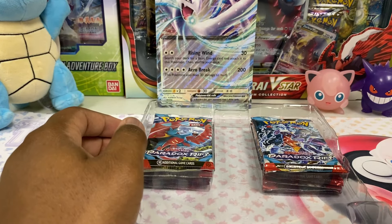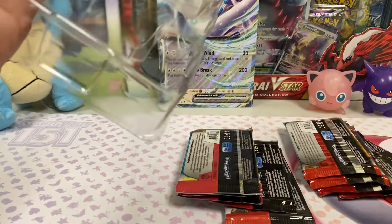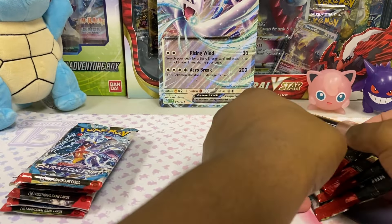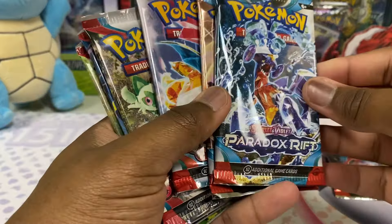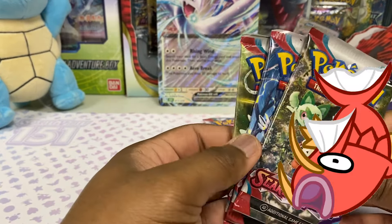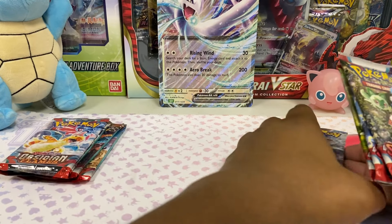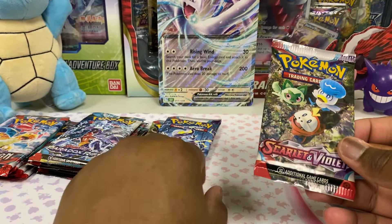Now it's time to see what packs are in here. It's a lot — oh, this is heavy. Let's turn it over. We get ourselves Paradox Rift, a lot of Obsidian Flames. These are the packs that people don't really go for right away, which is fine. It's all Scarlet Violet. No Paldea Evolved packs though — that's what people are really after. That's what has all the hits. They know why they put these in here, but nice promos. Let's do Paradox Rift last.